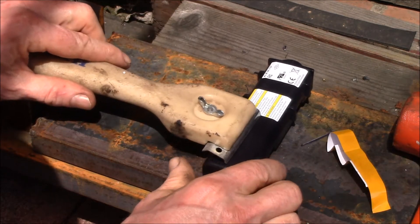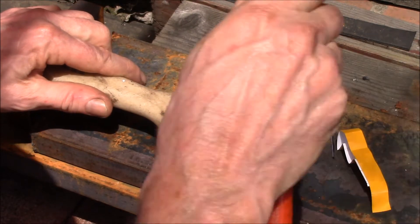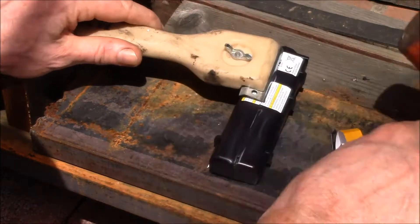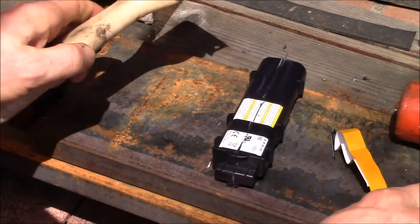That one didn't quite crack all the way so I've got to give it a second pop there, and the same down there — there we go.